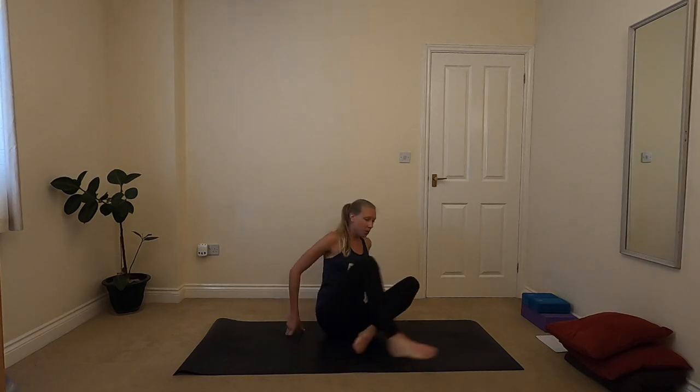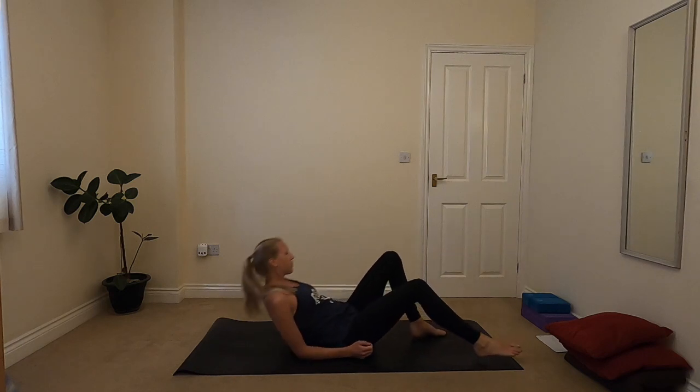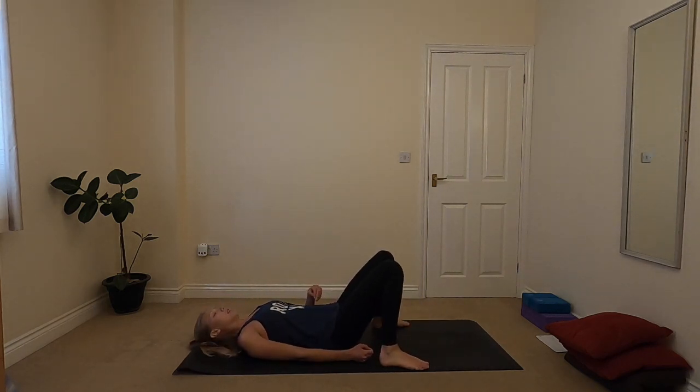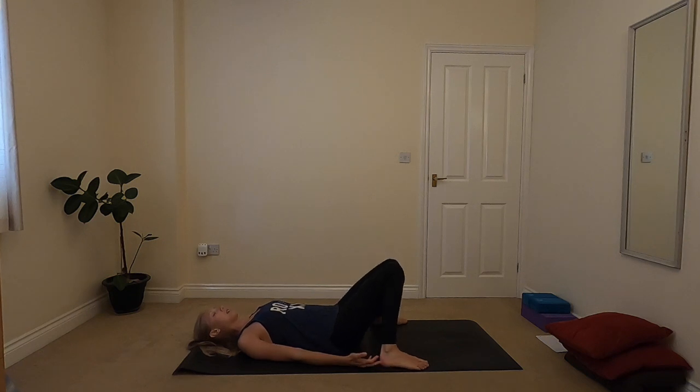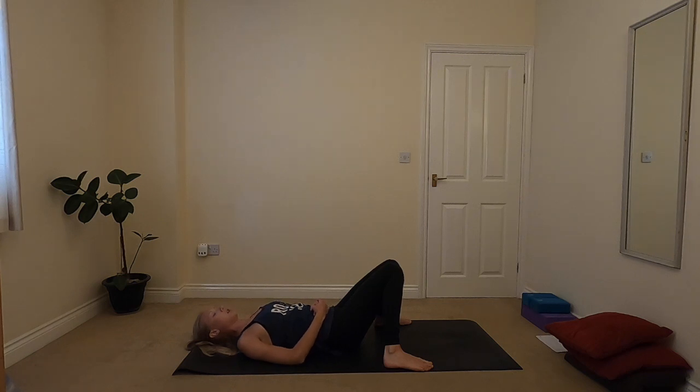Once you're ready, coming down to start lying on your back in any position that feels comfortable. Maybe you'd like to keep the knees bent — you can bring the feet to the outsides of the mat and then allow the knees to come together gently in the middle. Arms can be wherever feels good: down by the sides, maybe overhead, or onto the belly. Go with whatever's feeling good for you.